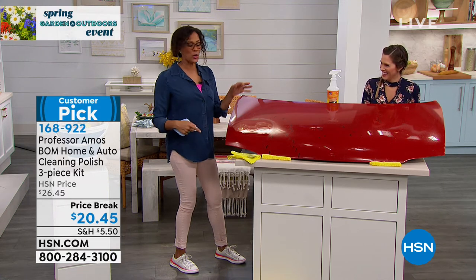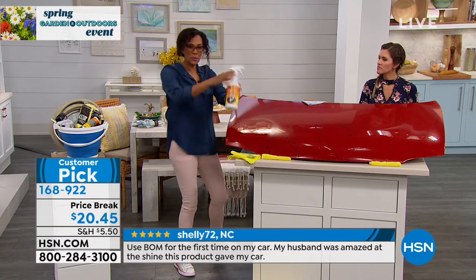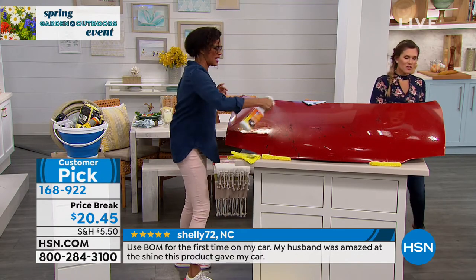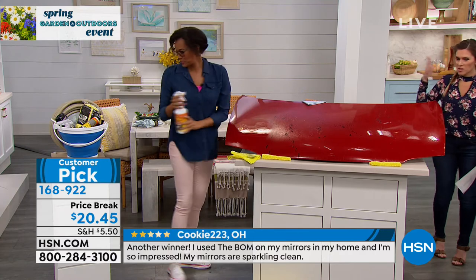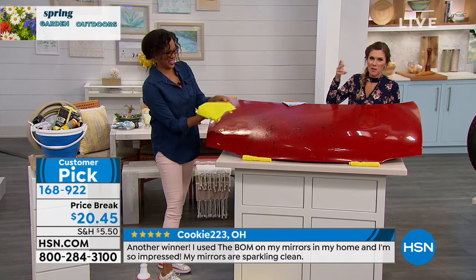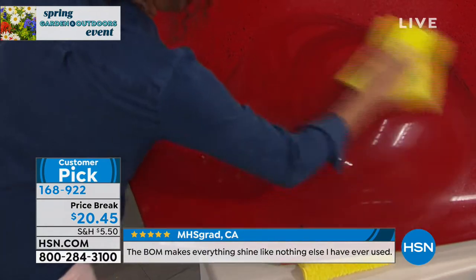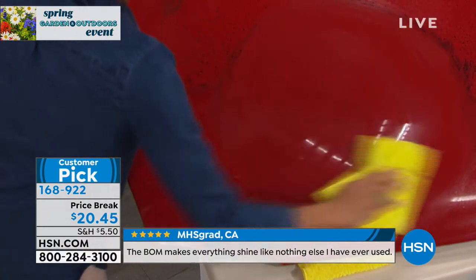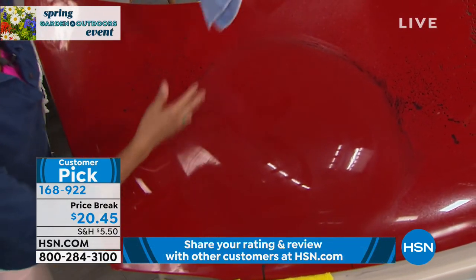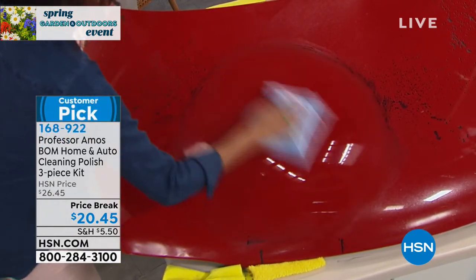I used to work at an office where a guy named Doc Shine would come and detail cars using a waterless system — it would blow our minds. I now wonder if he was using Professor Amos's. You can get that professional detail every single time. And you're actually going to clean your car less because of the protection — it literally repels all the dirt, droppings, tar, leaves, and pollen.